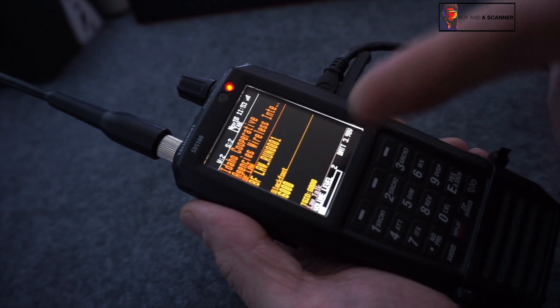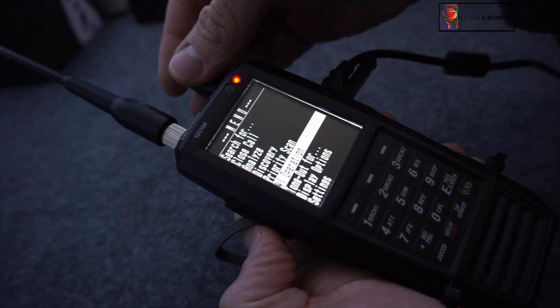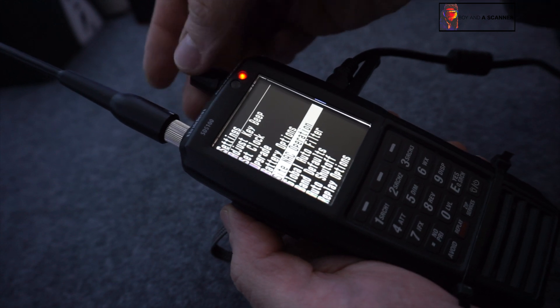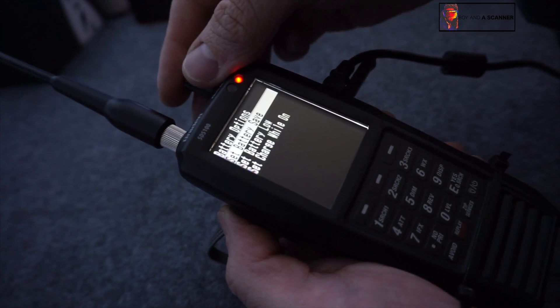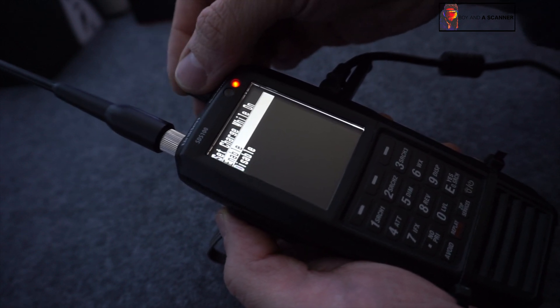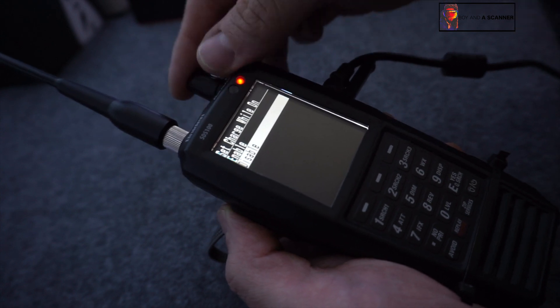All you need to do is go into the menu, then scroll down to Settings, then go into Battery Options, and then set Charge While On. This will be disabled by default, so we just want to enable that.